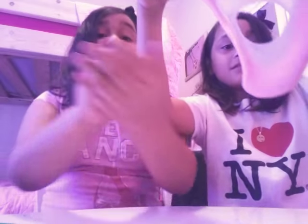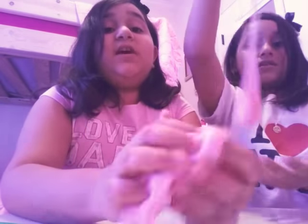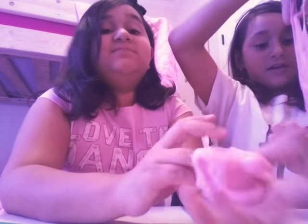This is so fun! Bye, guys. This was the best video we ever had in life. Bye! We'll see you all another day. Bye bye.